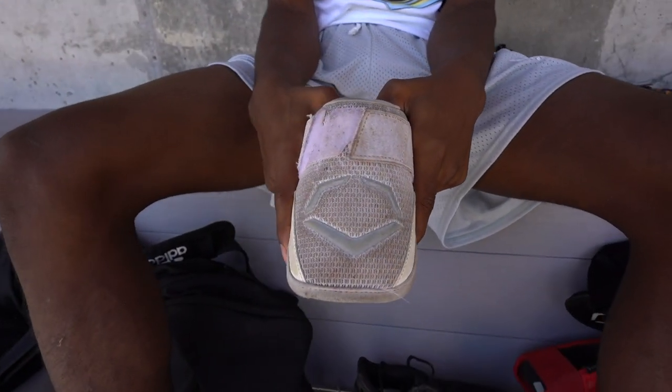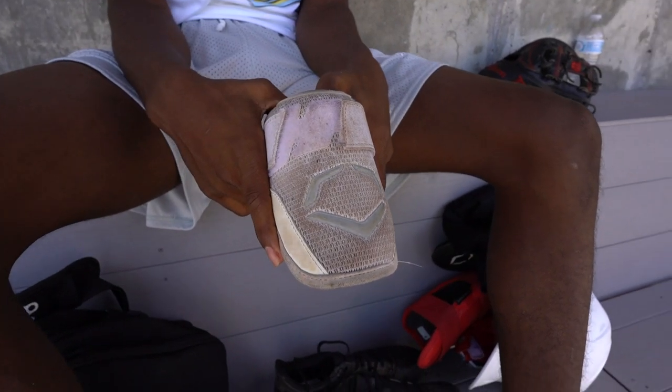Next is one of my Evo Shields. I've had this for about a year or two, but I don't wear Evo Shields anymore, so I just keep that in my bag.